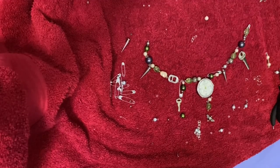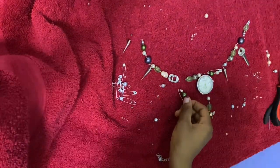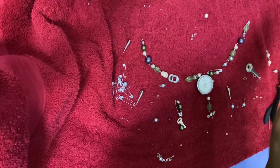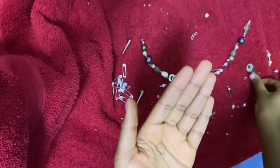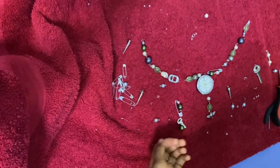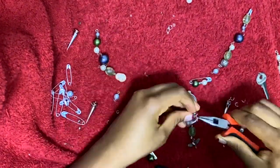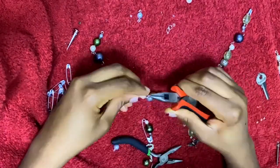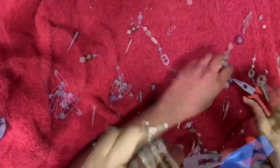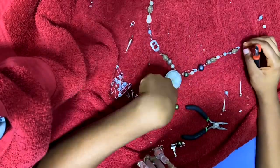I've decided on an arrangement that looks good, so I'm going to connect the bead sections first and add charms at the end. I got some jump rings opened up beforehand — it helps to open them up ahead of time. I'm just connecting each individual section to a jump ring and also to the next section and closing up the jump ring. While it was complete I held it against my neck and found some things I wanted to change, so I adjusted it until I was happy with how it looks.